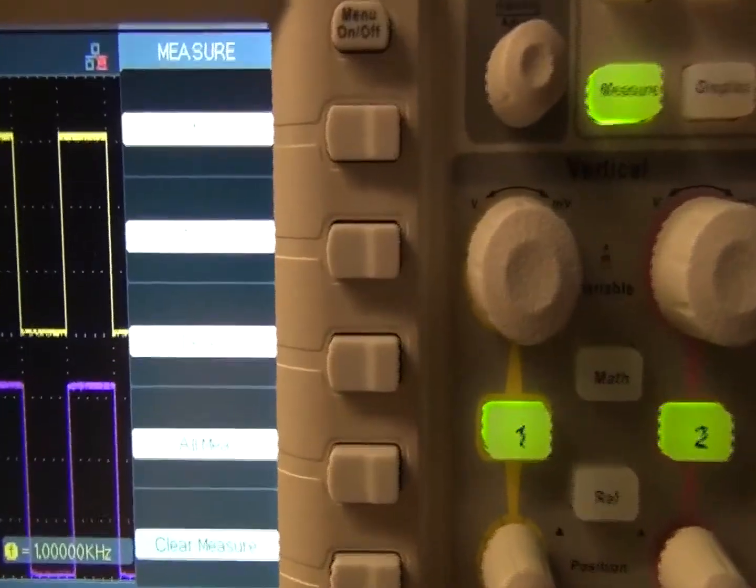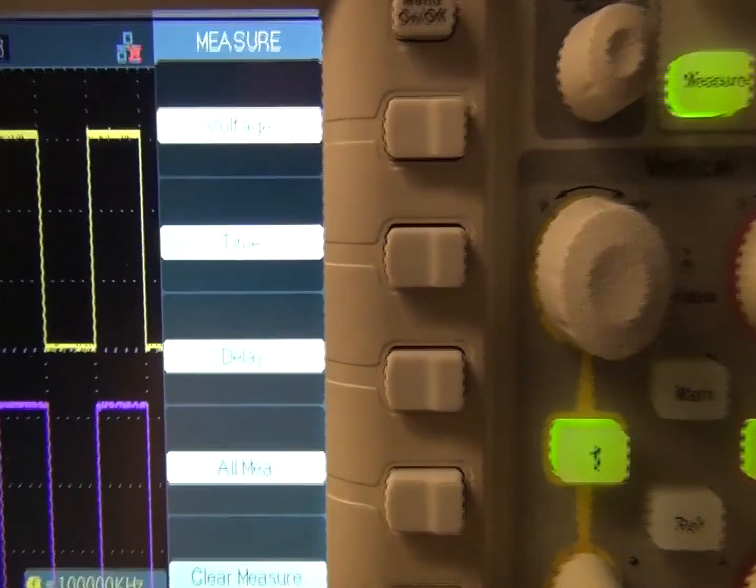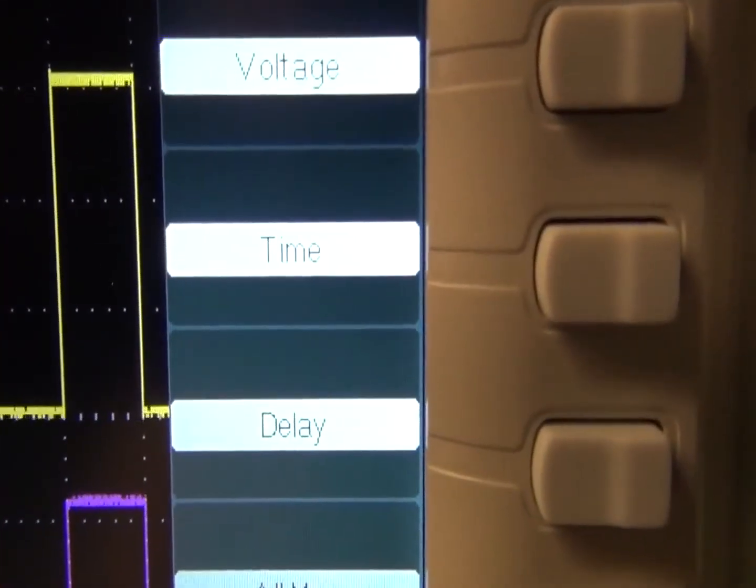Next is the Measure menu: volt, time, delay — all measurements. You select the different measurements you want to see, and there is a clear measurements option.